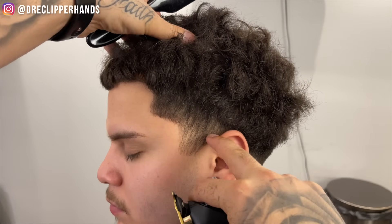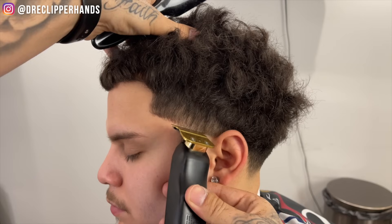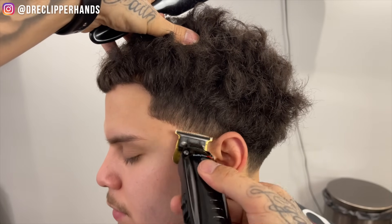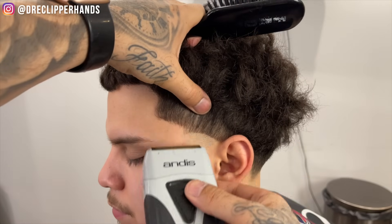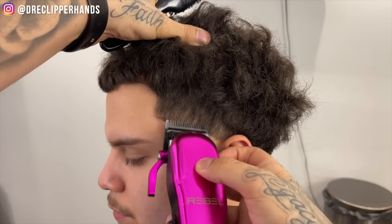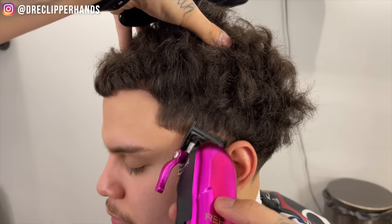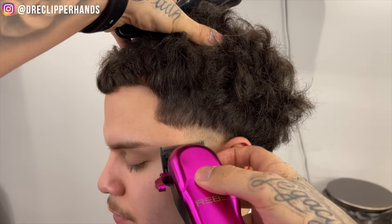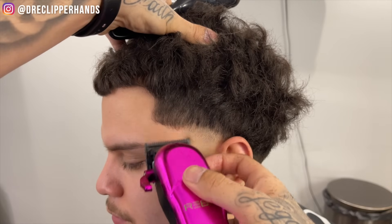Now we're gonna get into the side taper. For the side taper we want to start right where the eyebrow ends and where the ear connects to the head — we're going to connect those two points and give it that rounded shape. I find this is the best way to keep the edges dark and make that taper pop. Then we're gonna follow it up with the shaver, using the same exact steps as the back, just in a smaller area. We're coming in with that shaver, then lever all the way open on our clipper, still going up about a finger's width to make sure that taper is blurry.